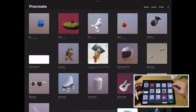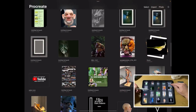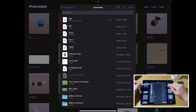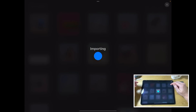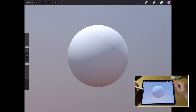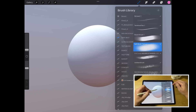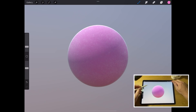Here's the gallery view in Procreate, which holds your 2D and 3D files. All you want to do is go to Import — 'ball' is the first one I've got selected. Click it, it opens up, and I get the ball in Procreate — very very simple. If I go to Paint and use any brush, I can now paint on it. That's as simple as it gets.